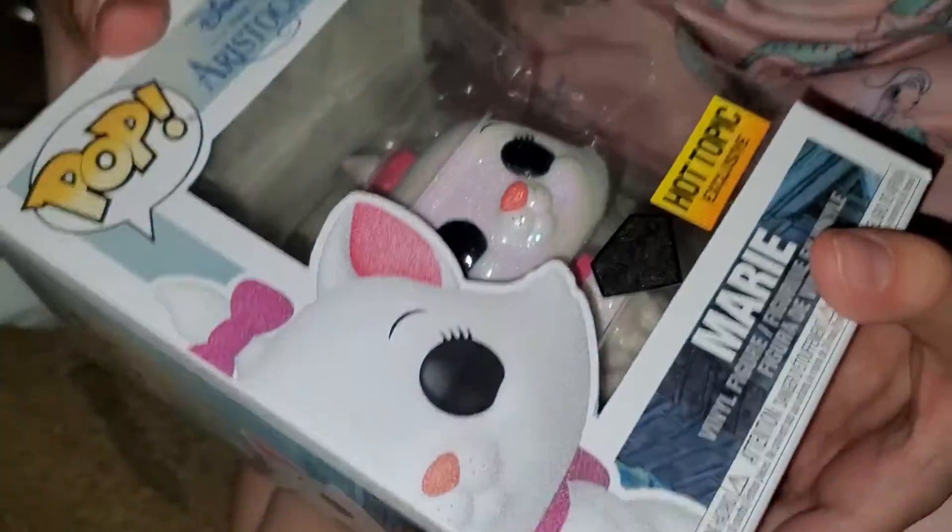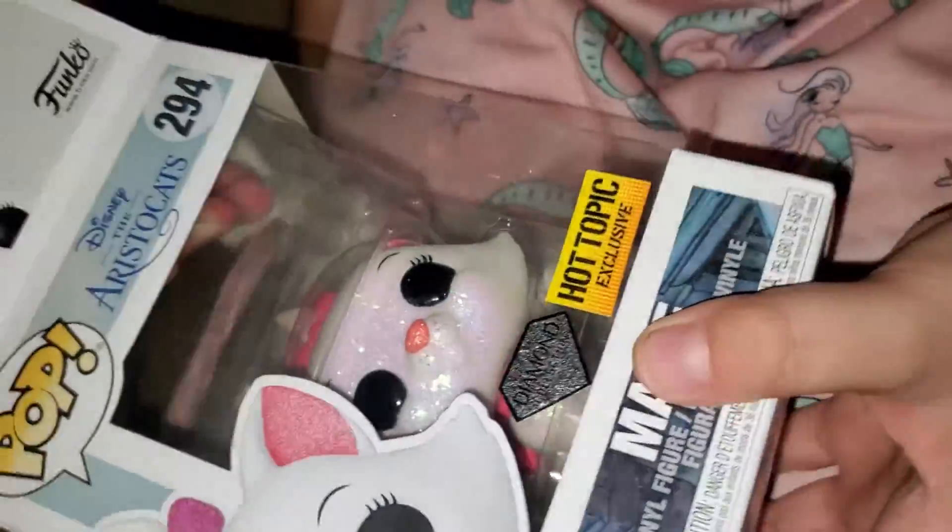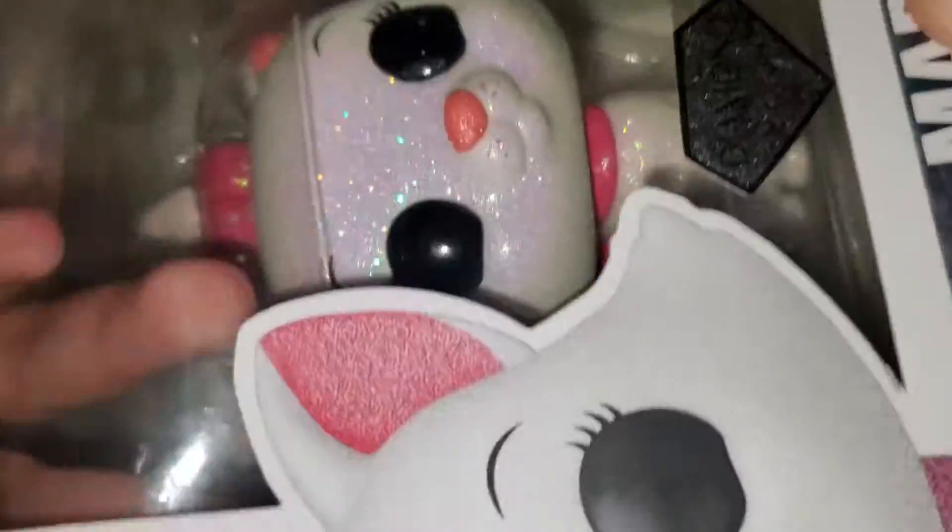Welcome back, and I just wanted to share with my Aristocats — Marie. She's a Diamond Edition from Hot Topic Exclusive. I know you're not supposed to take these out of the box, but I just want to take it out to show you. It's number 294, and here is my cute Marie.